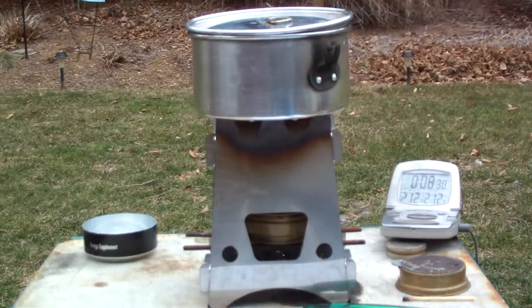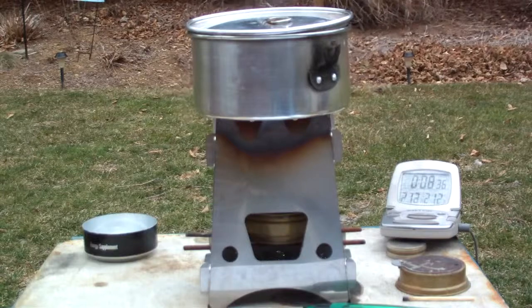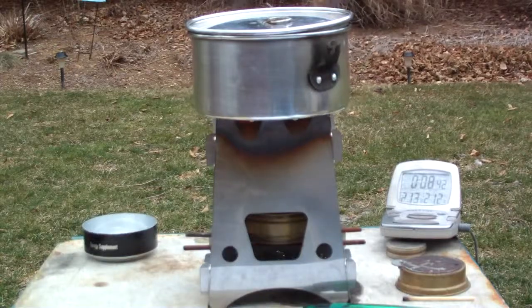Same amount of fuel — I put two fluid ounces in to begin with. So there's the Trangea with the Emberlit stove outside, boiling 2 cups of water in 7 minutes and 39 seconds.